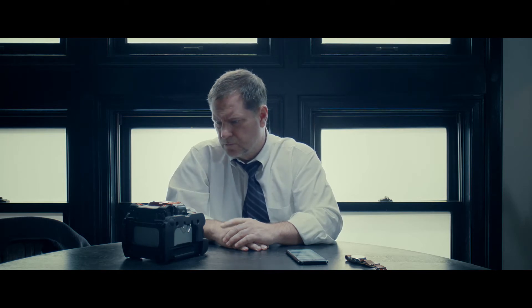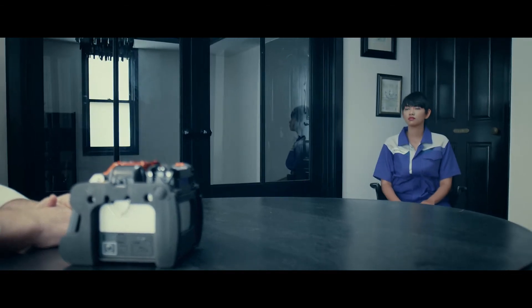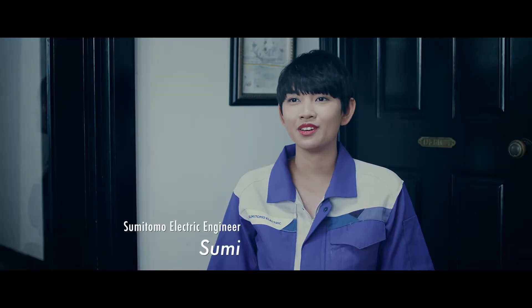I've found that the solution is Sumitomo Electric's Fusion Splicer. Can this be true? Yes. It's very easy to operate. Well, let's see.